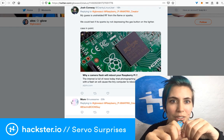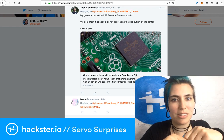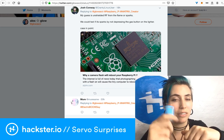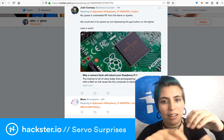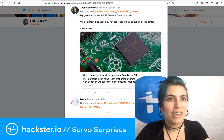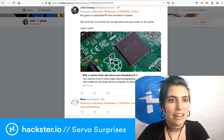Josh Conway says his guess is unshielded RF from the flame or sparks. We could test if it's sparks or not by not depressing the gas button on the lighter, which I don't have the skills to do with this mini lighter. But back to those earlier hypotheses — those were all of the things that people suggested and that I've tried.